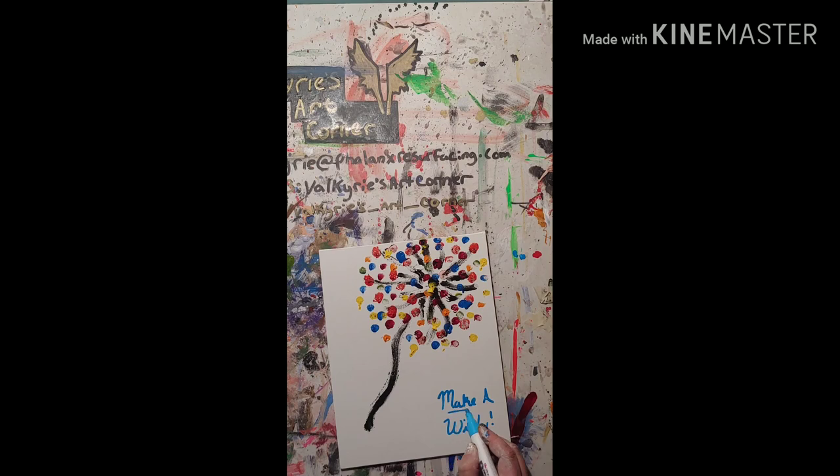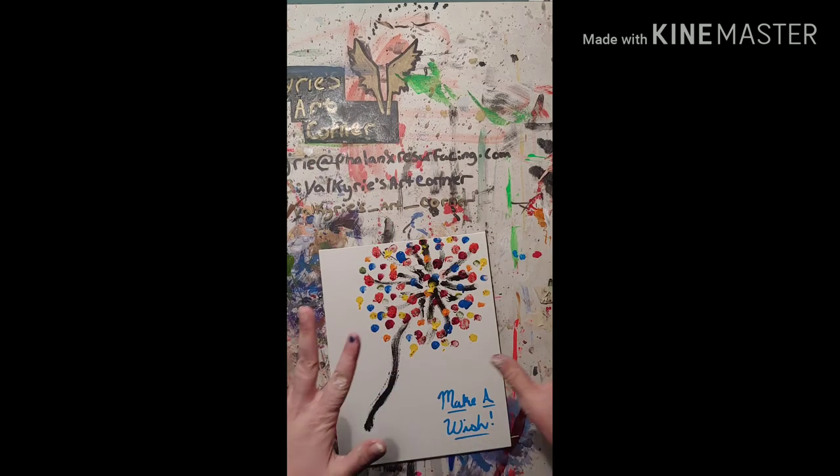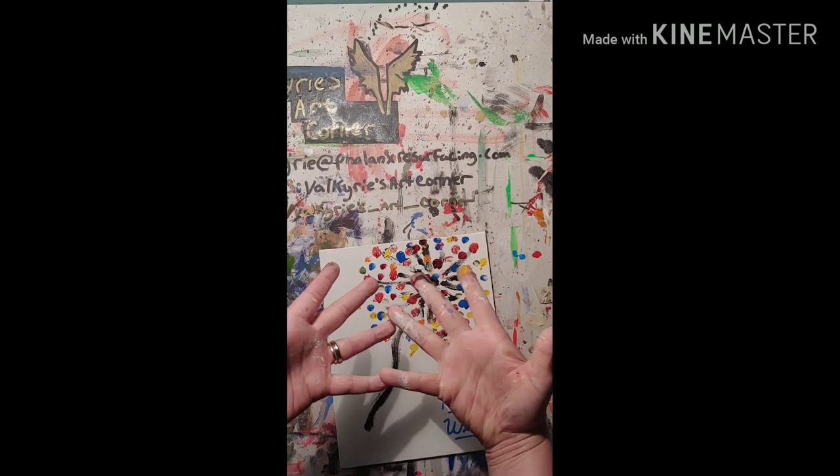And that completes the painting. Thank you for watching. Don't forget to subscribe and hit the bell to get a notification when my next video comes out. I will see you later.